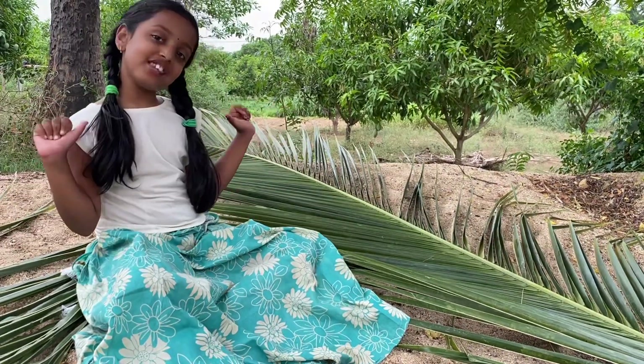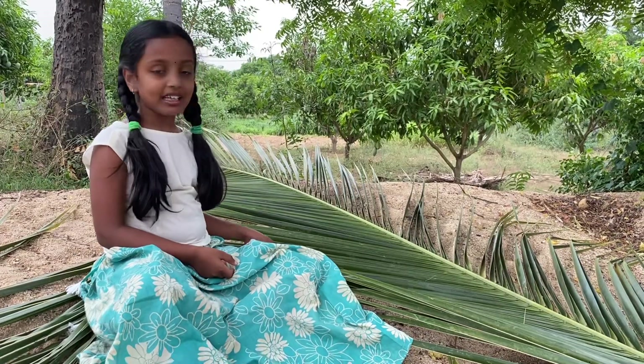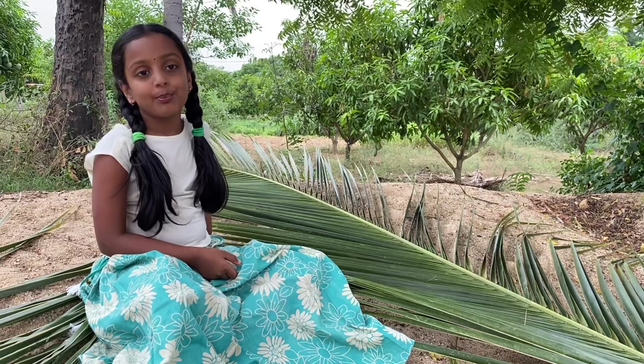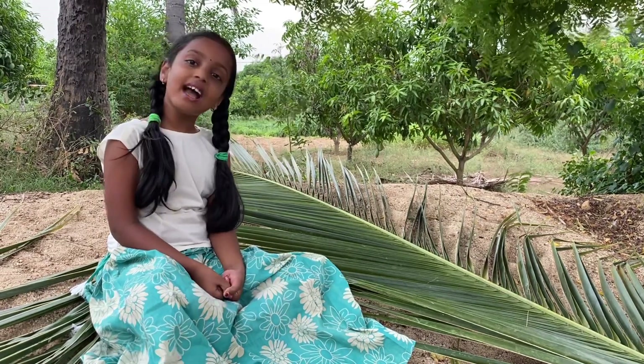Hello everyone, this is Vikshya. Welcome to my channel. Today with coconut leaves, we are going to make spectacles, a watch, and a snake. Now let's start it.